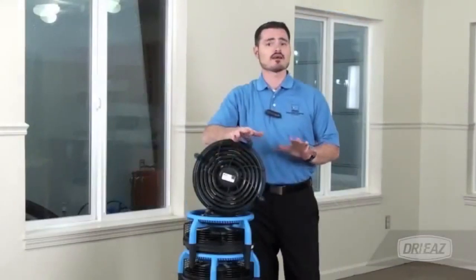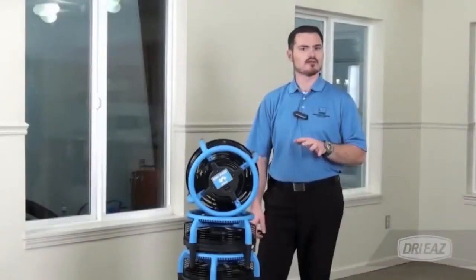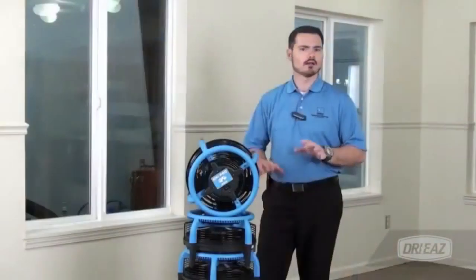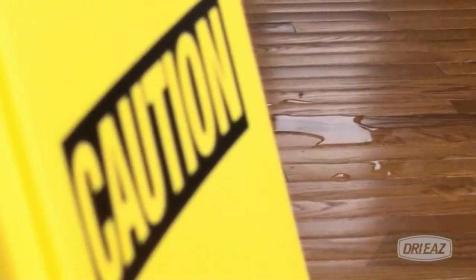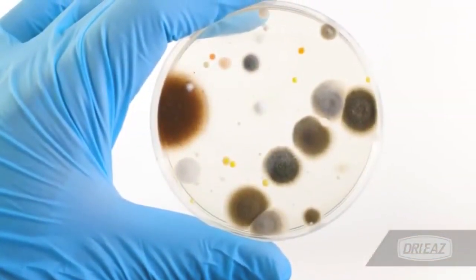The Drye Pod can effectively cover up to 100 square feet of flooring while only drawing 1.1 amps of power. A single Drye Pod can be placed in a kitchen or bathroom after mopping to quickly evaporate residual water. Eliminating this excess water not only helps prevent slip and fall accidents, it also greatly diminishes the potential for water related problems such as mold, odors, and other unwanted indoor air quality issues.